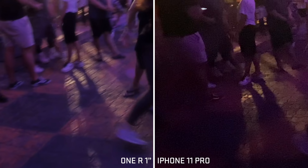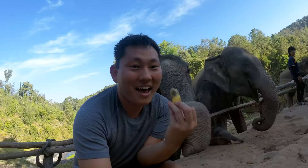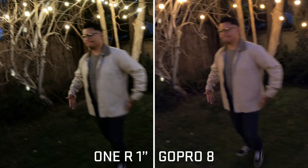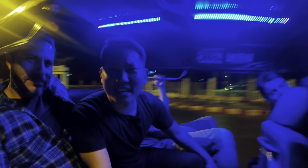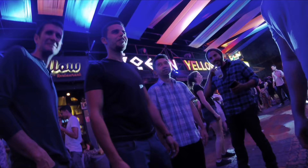Looking closely at bricks in the frame, you can immediately tell how much more detail the one inch sensor captures. Keep in mind all these action cameras use digital image stabilization — in daylight they all perform great, but in low light each frame will have some motion blur from movement. My advice for night shooting: keep the camera stable, don't treat it so much like an action camera, and you'll get pretty good results.